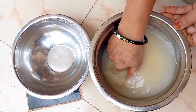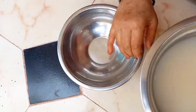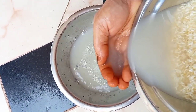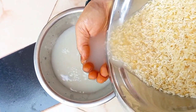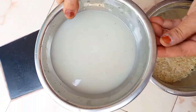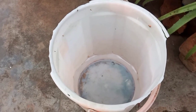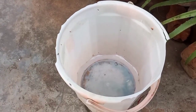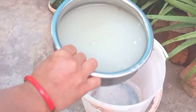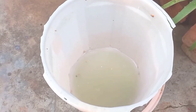Hi friends, welcome to my channel Tanus Garni. I am going to show you how to prepare liquid fertilizer.